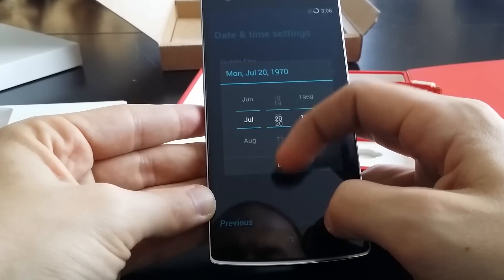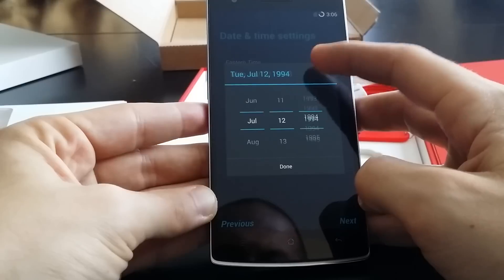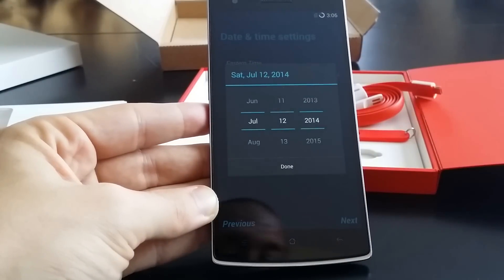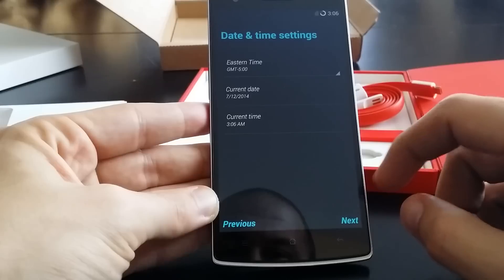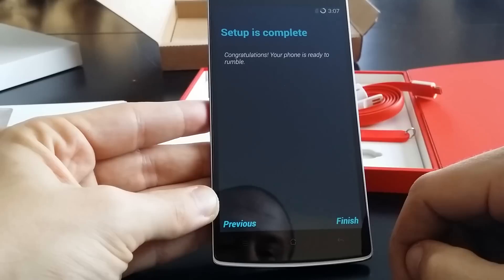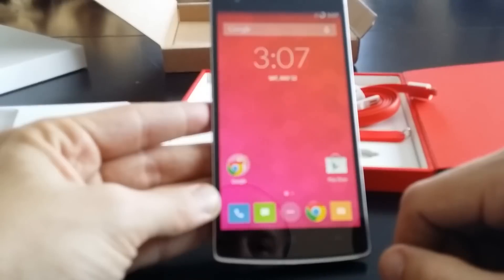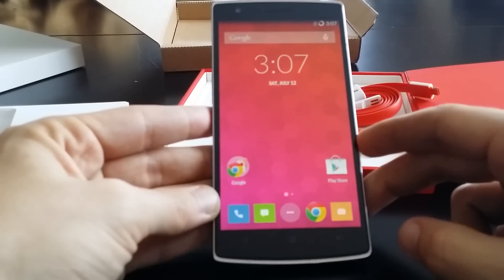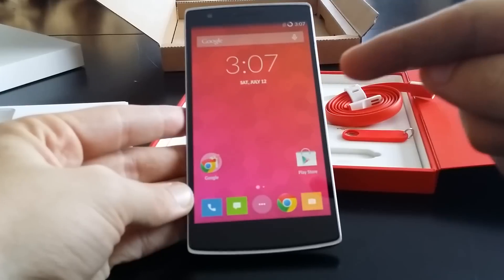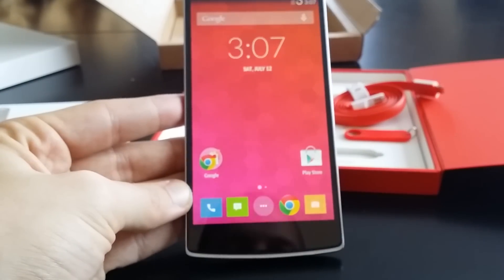And today is currently July 12th — pretty sure it's 2014. It is July 12th, 2014. Your phone is ready to rumble! So after that it's finalizing the setup and I can mess with it from here. This has been my quick unboxing of the OnePlus One. If you like the video go ahead and like and subscribe. This is Andrew Darling YouTube — I appreciate it, have a great rest of your day.